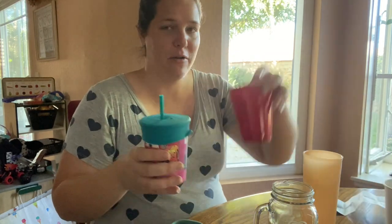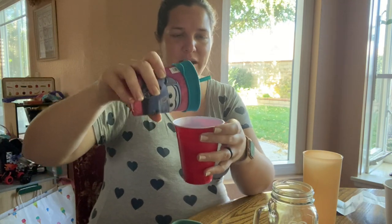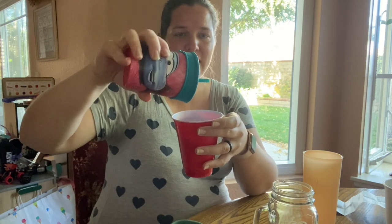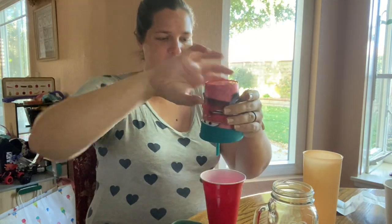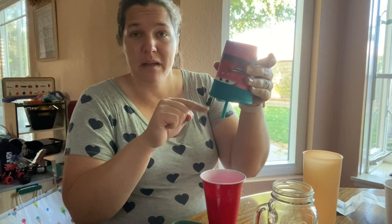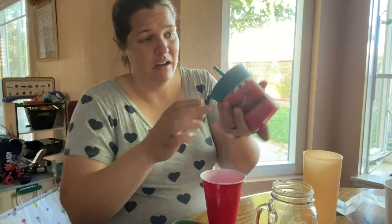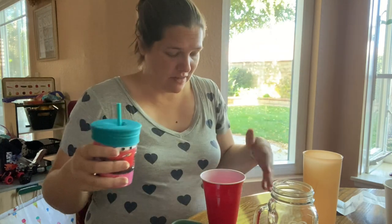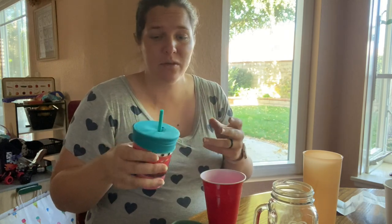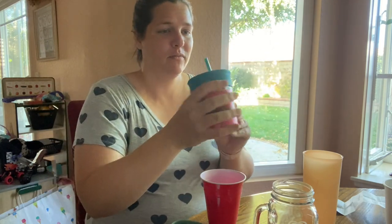Alright, I'm going to tip it over. Oh, definitely coming out the straw, but it's not leaking out the sides. If I tip it all the way upside down, you can see a little bit spilled out but it's not coming out from where the straw and the silicone meet, which is actually nice. The little ventilation hole also isn't dripping. So I'm impressed — yeah, there's going to be a little spillage if your little one drops this, but this is essentially spill-proof. Not bad.